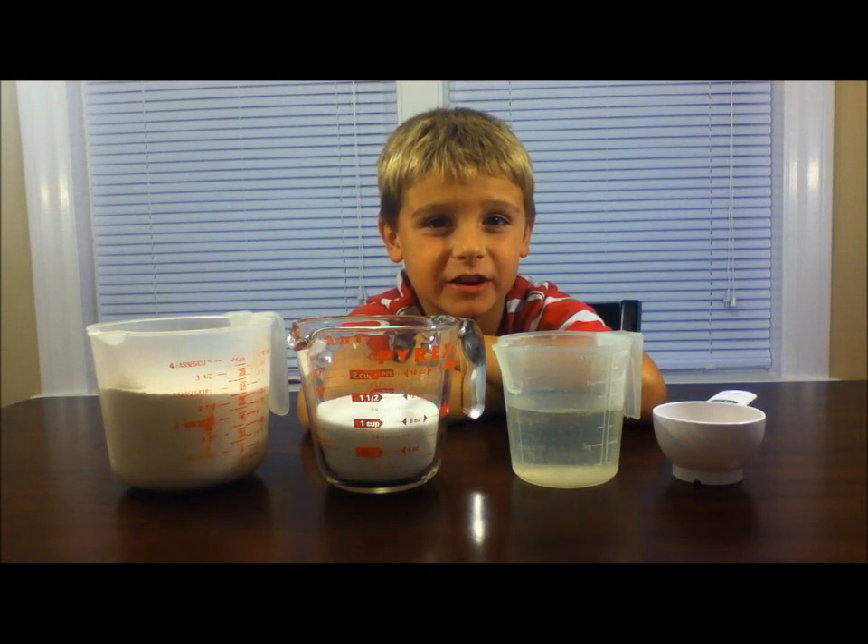Hi kids, today we're going to make our very own volcano. Remember, always have your friends with you while doing an experiment.